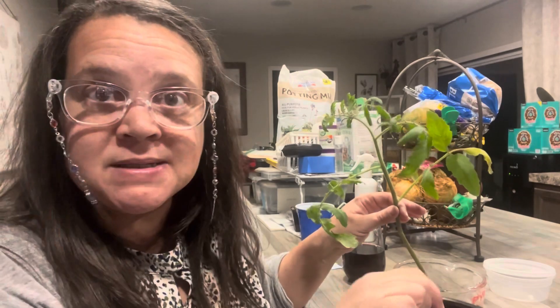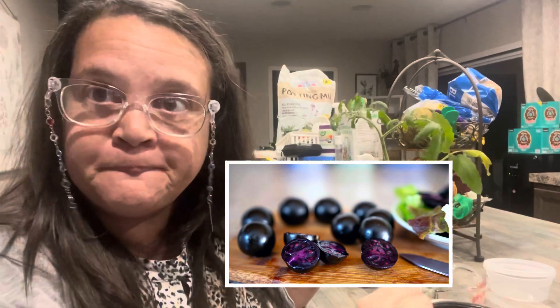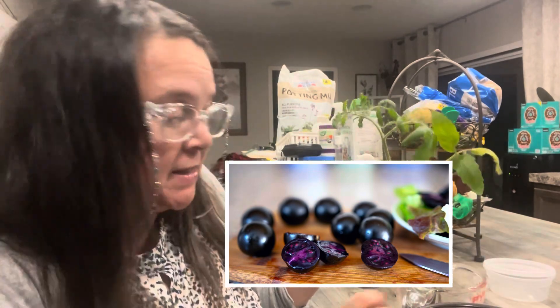What is it? What is it, you're wondering? Well, it's that ding-dang tomato. That controversial ding-dang purple tomato.